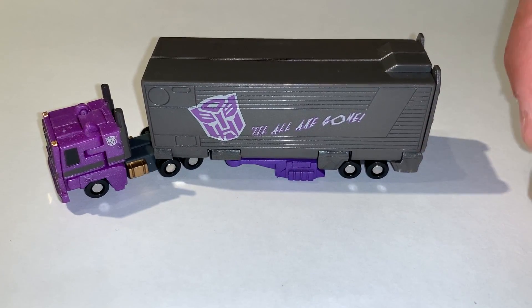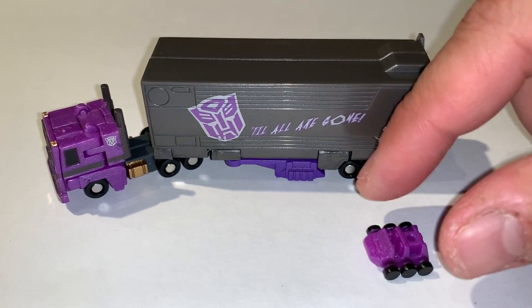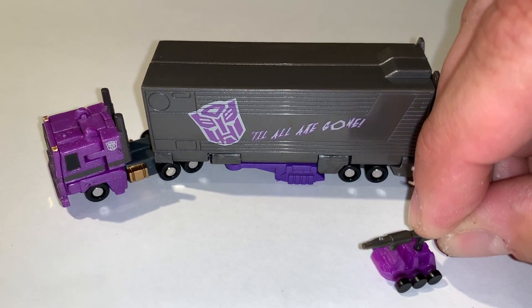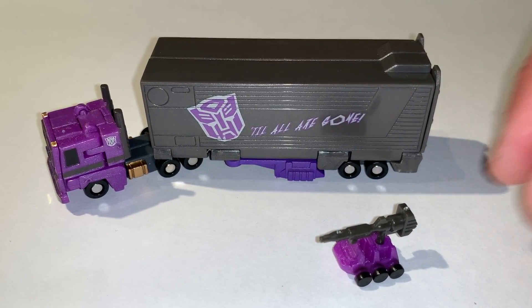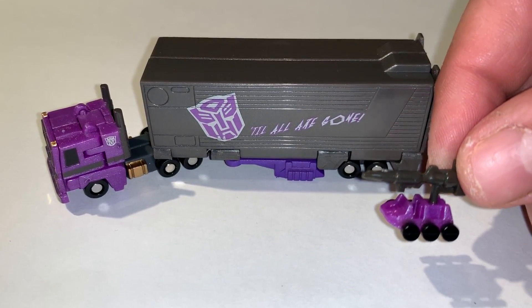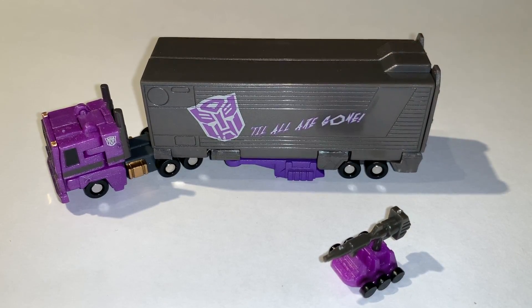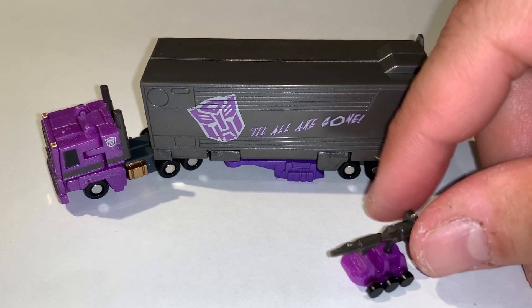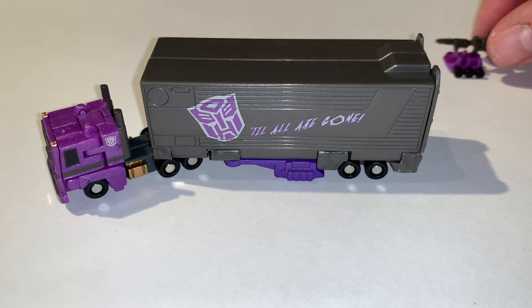Moving back to the figure, it also comes with his little Roller companion. The wheels don't turn on it, though there is a spot on top, much like the G1 original, where you can place a little gun. Roller is Shattered Glass Optimus's little backup companion. We'll push that off to the side for now.